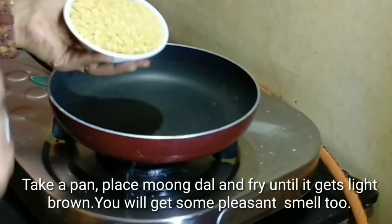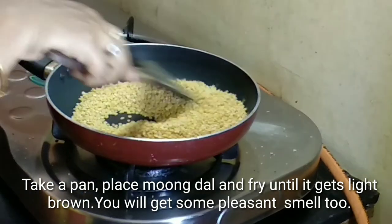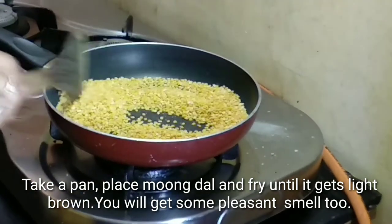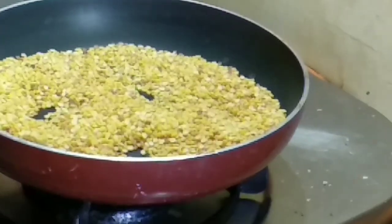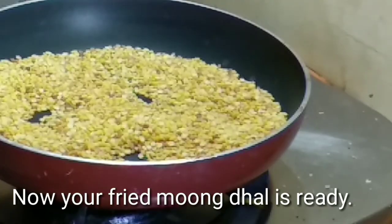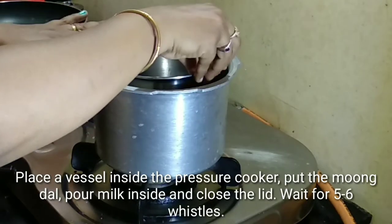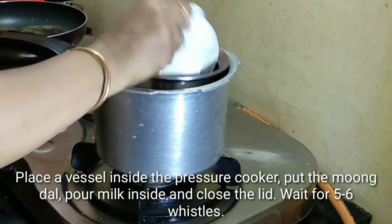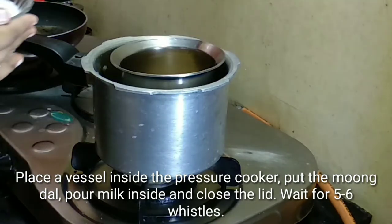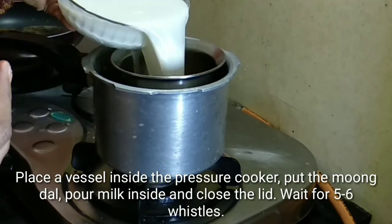I am going to add a pan and add the Moongdal. I am going to fry it to a light brown color. I am going to add some oil and add some Moongdal. I am going to add 1 cup of Moongdal and add 3 cups of milk.